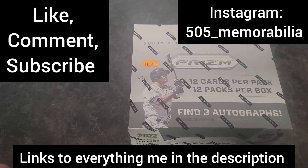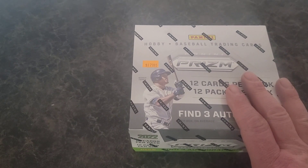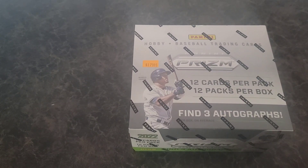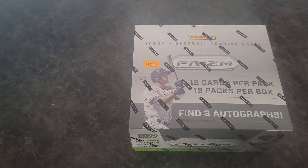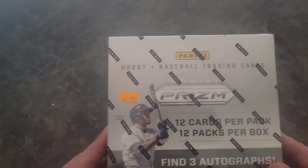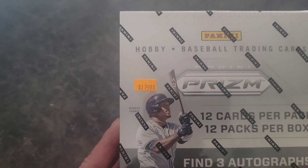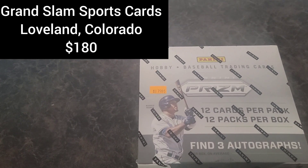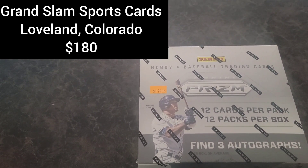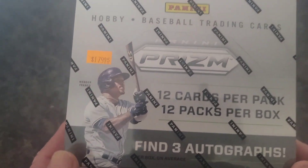Links to everything are down in the description below. The hobby box — Prism does not treat me well, or at least not often, so I'm really hoping this one does. This is $178, well $180, I picked this up at my local shop — big shout out to Grand Slam Sports Cards in Loveland, Colorado. Find three autographs on box per average, 12 cards per box.